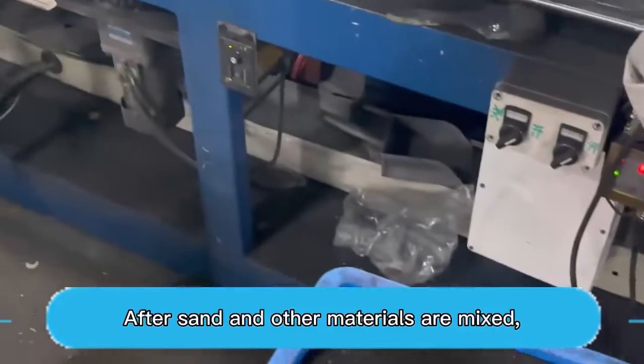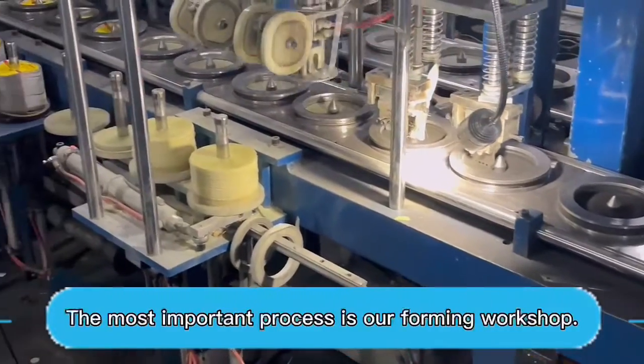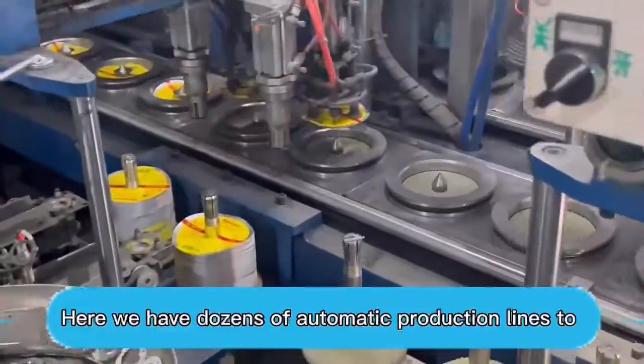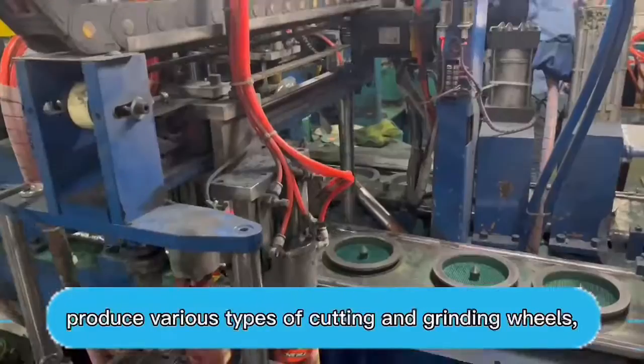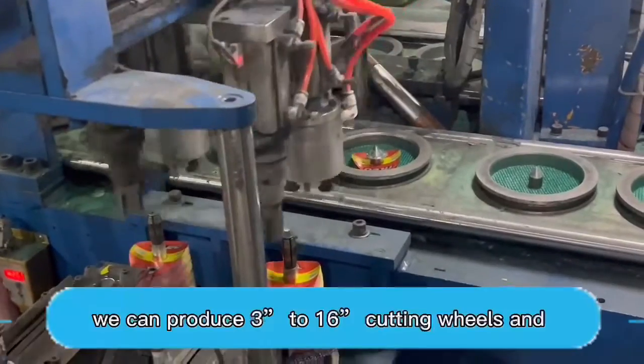After sand and outer materials are mixed, the most important process is our forming workshop. Here we have dozens of automatic production lines to produce various types of cutting and grinding wheels.